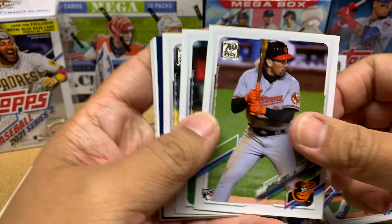NL Central people dog on it saying it's not a super strong division, but I think it's pretty good. I think Bryan could really help them out. So we got Daniel Norris, Randal Grichuk, Cedric Mullins, Jose Iglesias.